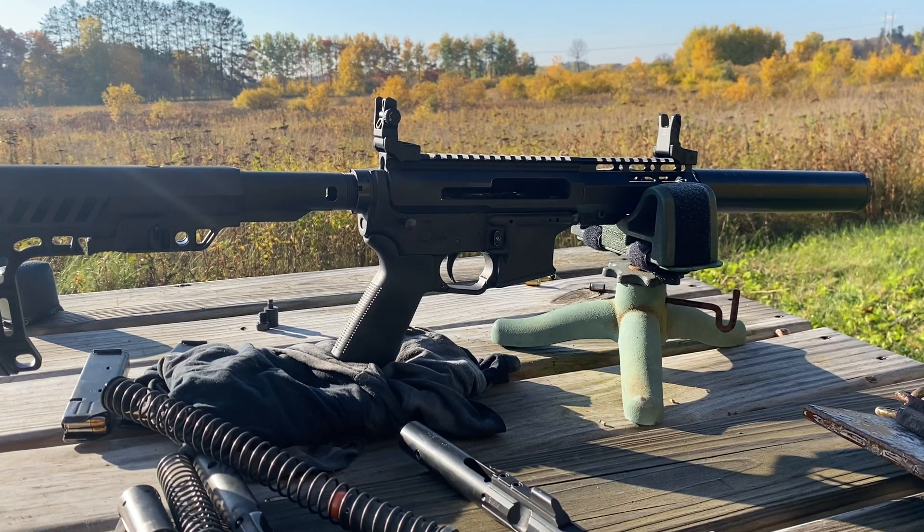I wanted to make a quick comparison video showing a straight blowback 9mm versus a delayed blowback 9mm. This topic comes up a lot and the big thing that most people say are the pros of a delayed blowback setup is the recoil impulse — and usually that brings on comments like, what kind of a sissy are you that you can't shoot a 9mm rifle.